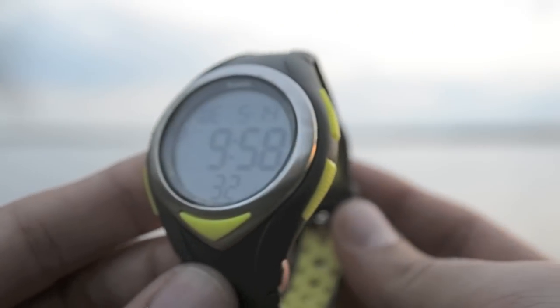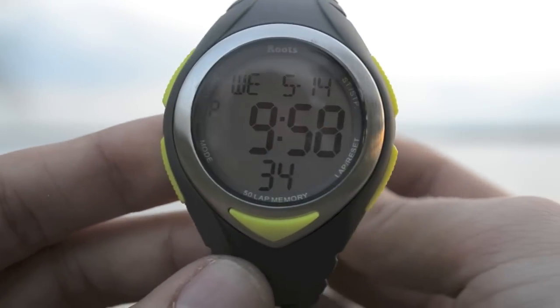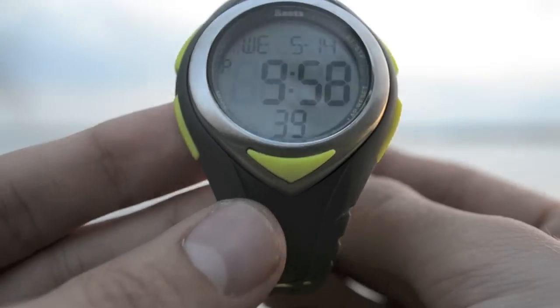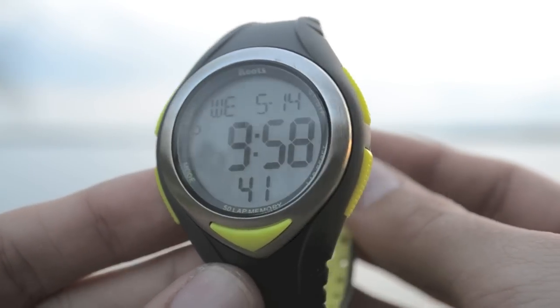This is the Robson. It features a chronograph, timer, alarm, light, as well as pace. It is 100 meters water resistant and very lightweight.